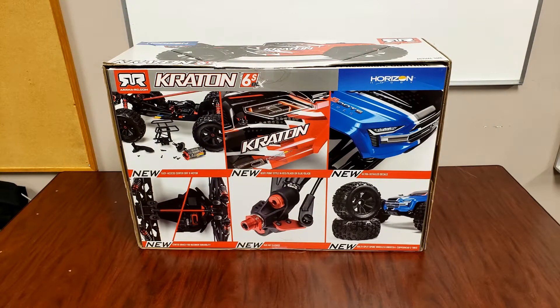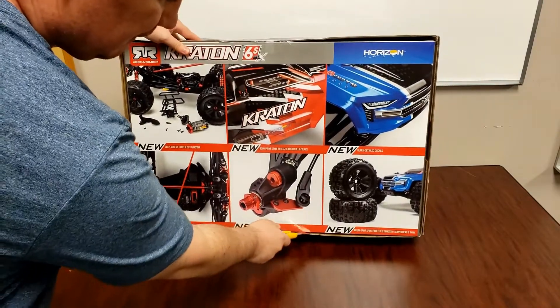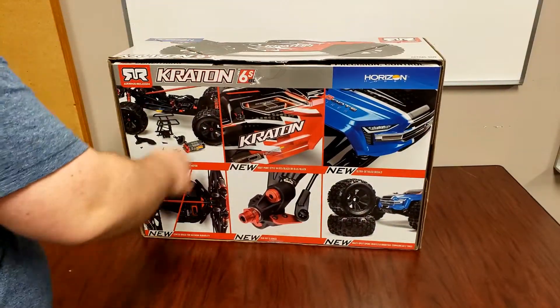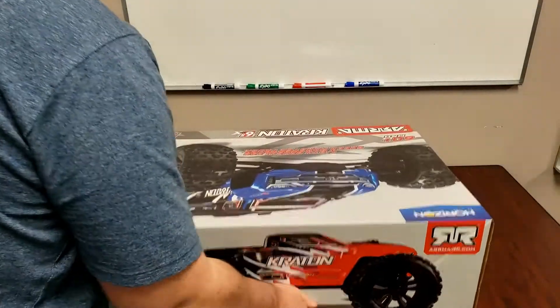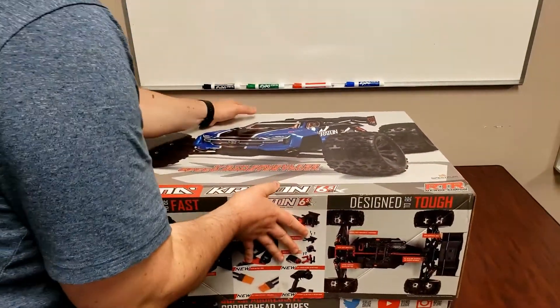So let's crack open the box and see what's inside. Let's just cut this open.